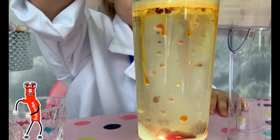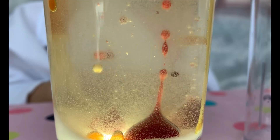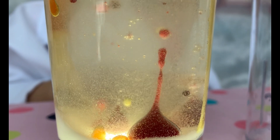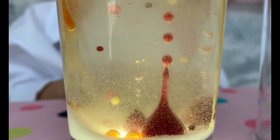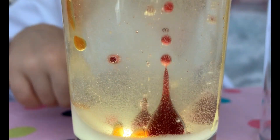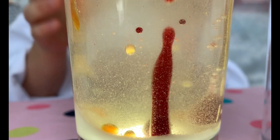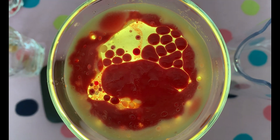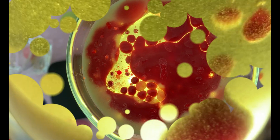Now we add the second color — red. And again we can see bubbles, red color going up and down. So relaxing.